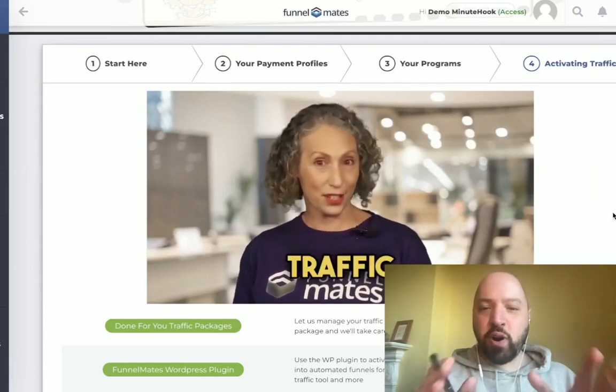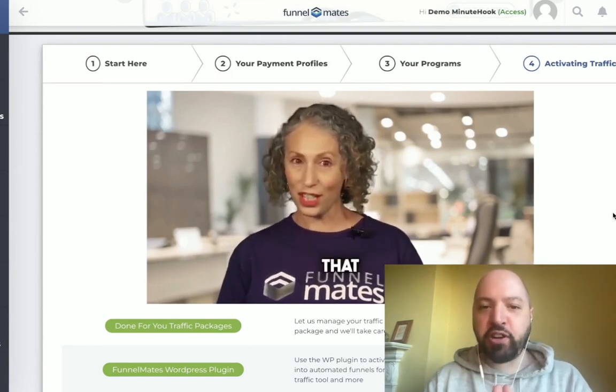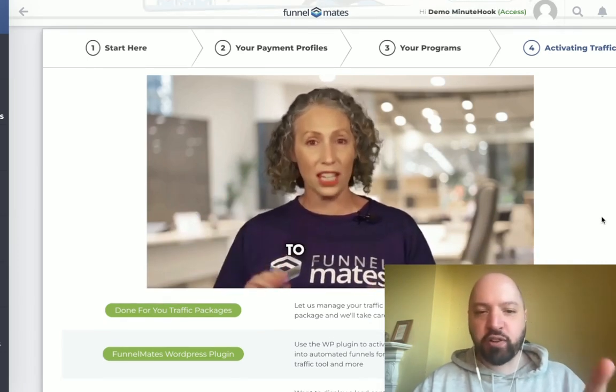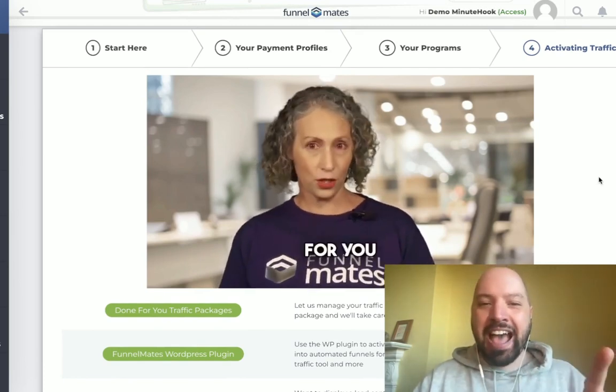Hi there guys, Johnny Rose here and welcome to my Minute Hook review. You're going to get a full review of Minute Hook, a demo of it, and you're going to see exactly how it works. It's a new product from Cindy Donovan — you can see just above my head — Cindy is the creator of it along with her team, the Funnel Mates team.